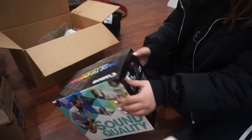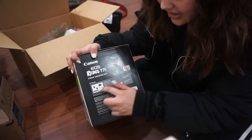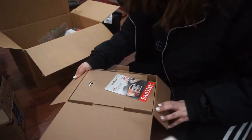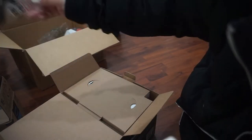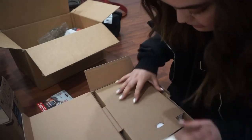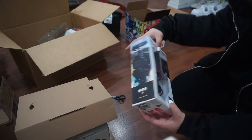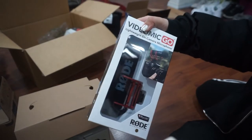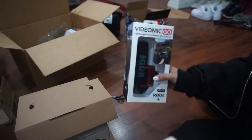So this is the box and we're gonna open it. It comes with a camera, a lens, a charger, a strap, a mic, and a 32 gigabyte memory card. Here we have the 32 gigabyte memory card — comes in very handy. Then we have the Rode VideoMic Go, which I'm actually gonna use because sometimes the mic quality isn't great.